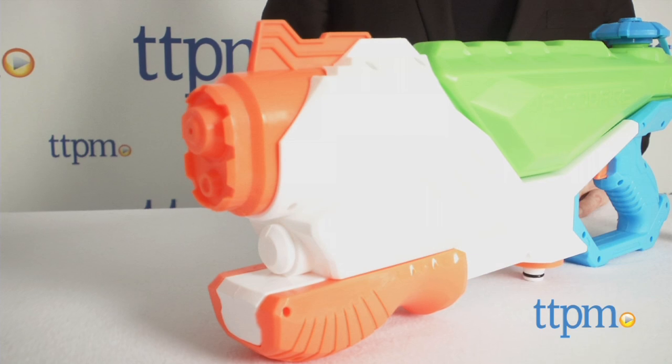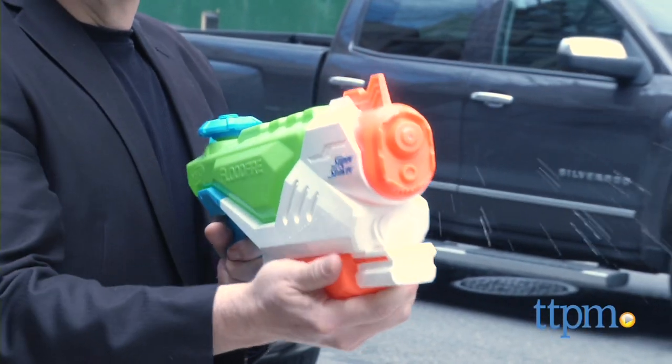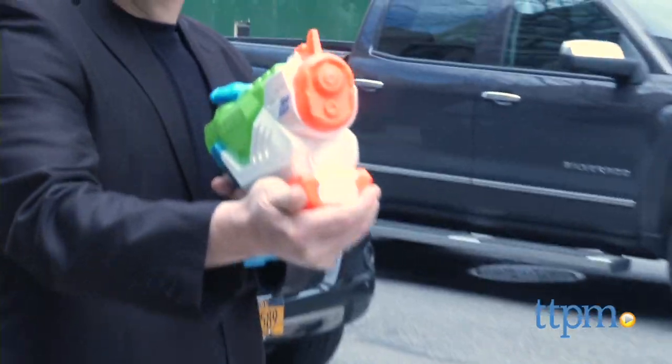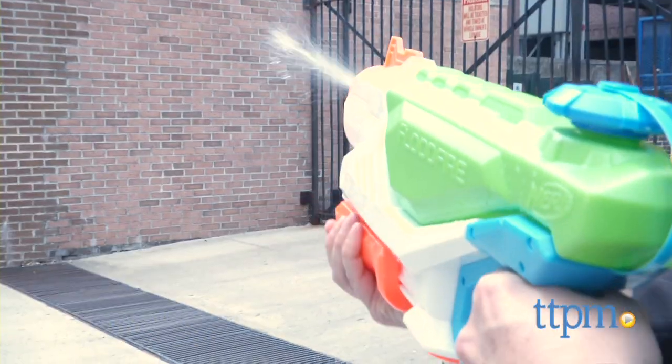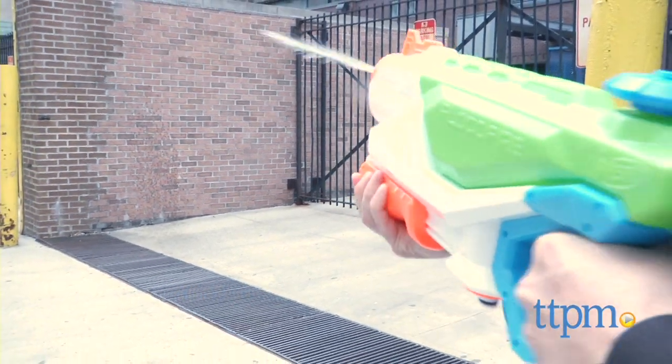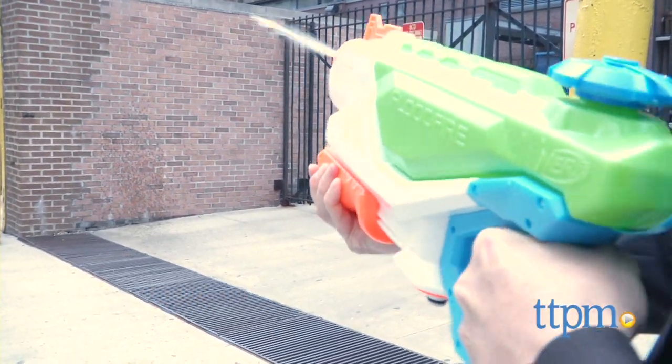This awesome pump-action water blaster holds a whopping 43 ounces of water and, when filled up, will fire a stream more than 35 feet. You're definitely going to have an advantage with this. The well-balanced design makes it easy to handle, even when full, so you'll always be ready to blast.